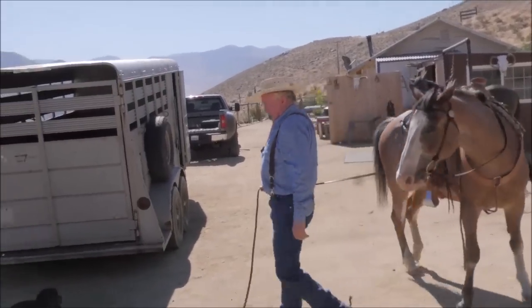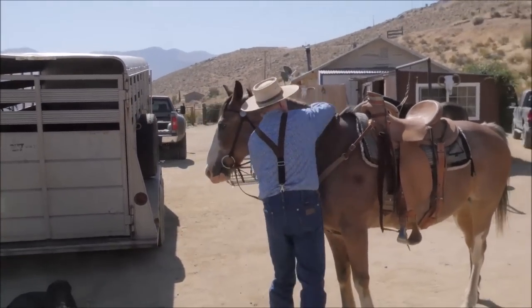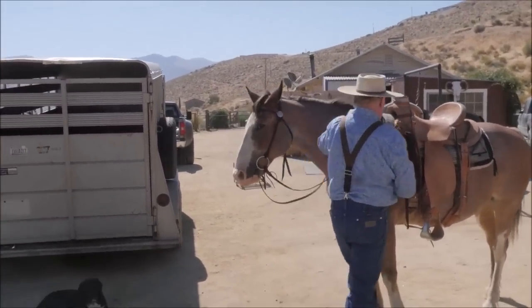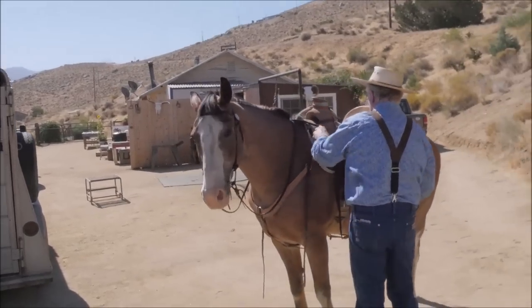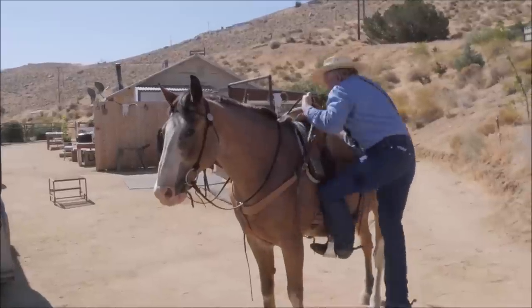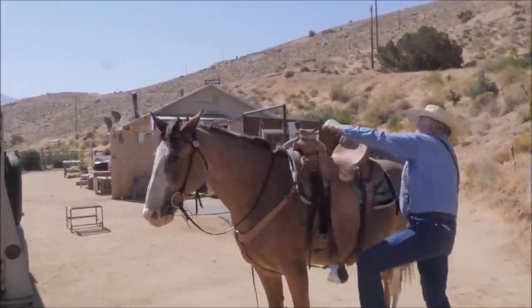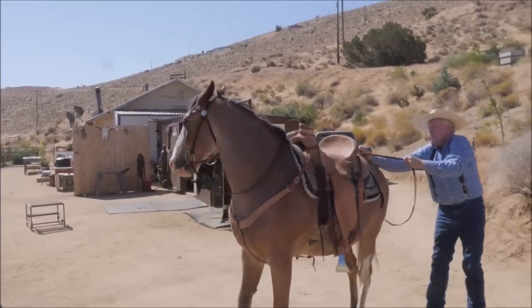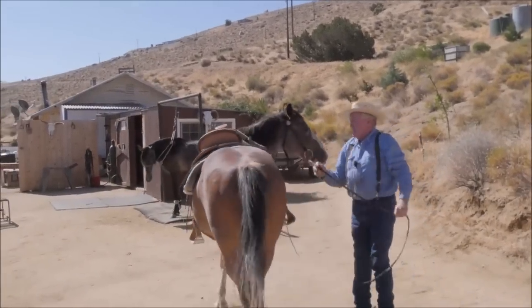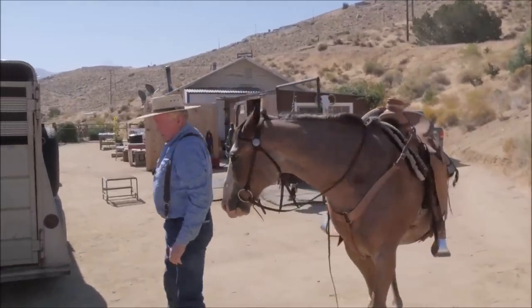Now I set him right back up where I was and say, now can you make it? Right rein, step on — horse starts to leave. Step down, reach around, pull the head around, spin the horse. It takes about twice and then they stand still.